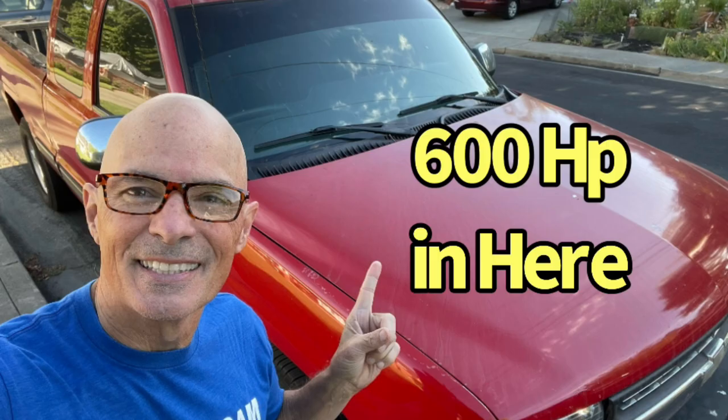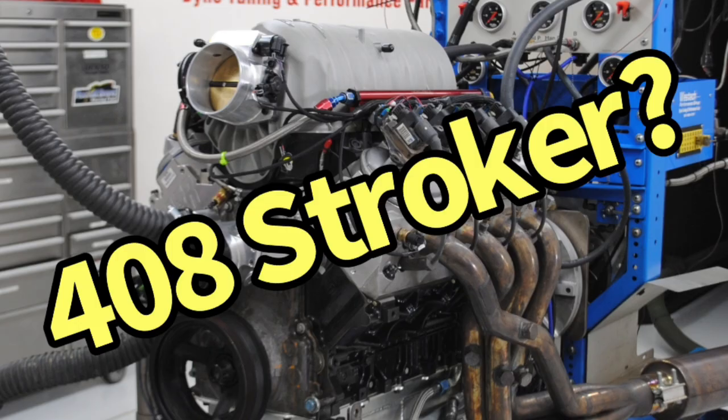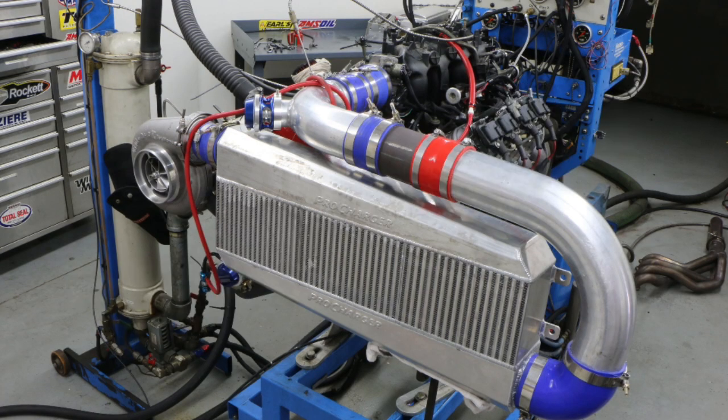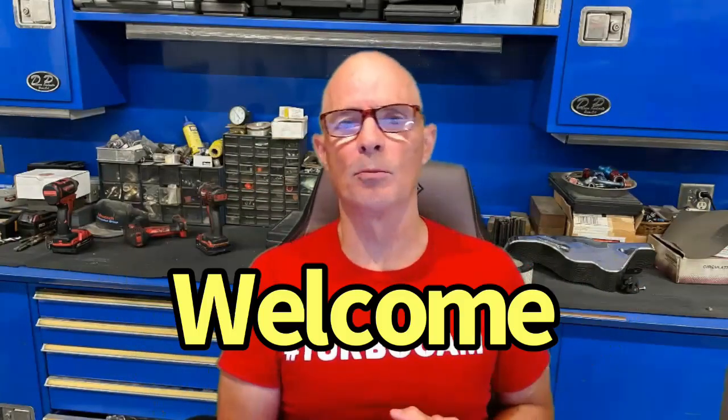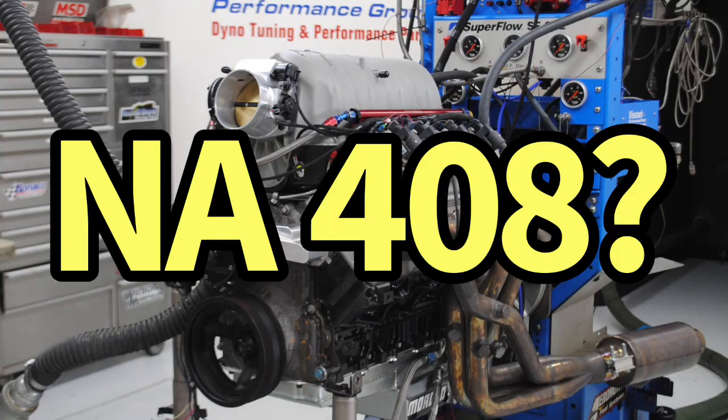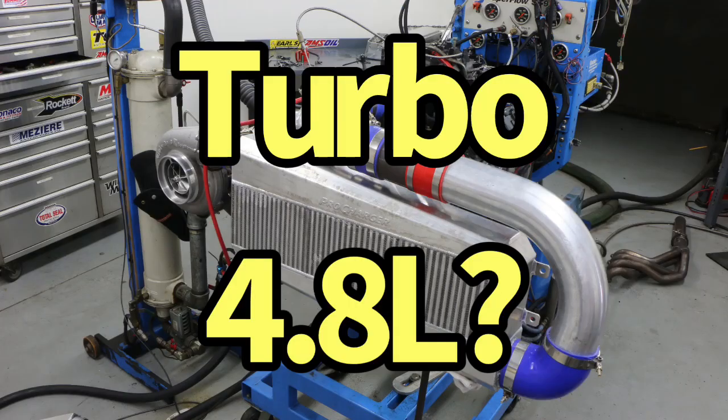You've got a daily driver or other LS powered vehicle and you want to make 600 horsepower. Should you pick a 408 stroker or a turbo 4.8? Which one costs less? I'm Richard Holder and welcome to the channel. The lesson for today: we want to make 600 horsepower. Should we pick a stroker LS or a turbo LS?